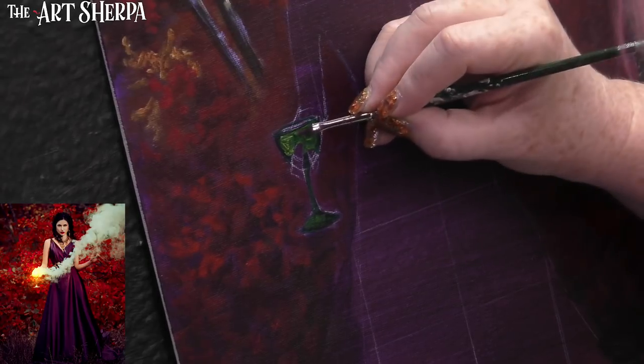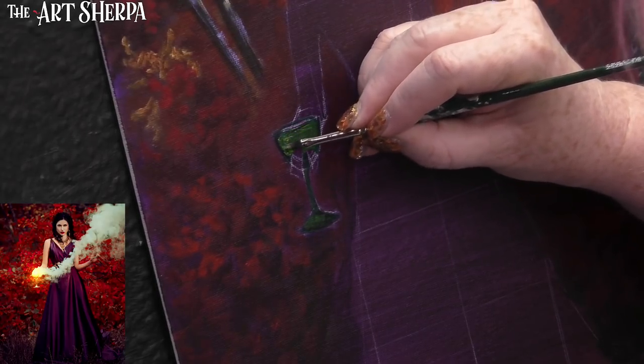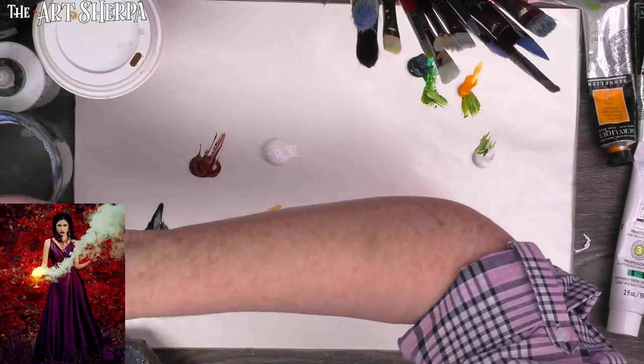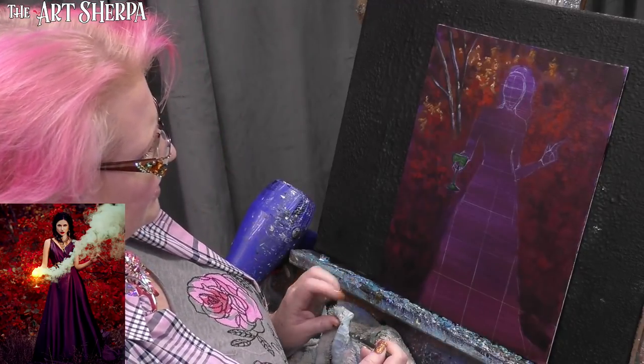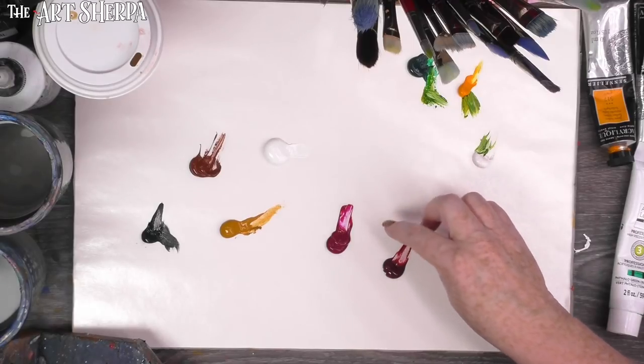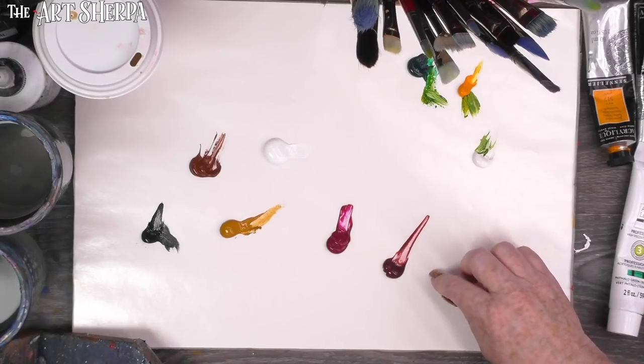I'm doing a little blending and brush stippling in, which this brush does really, really well. Now, skin tone — I'm going to do a light skin tone for her. I put out alizarin and quinacridone, but I'm probably going to work the alizarin a little bit more in the mix.